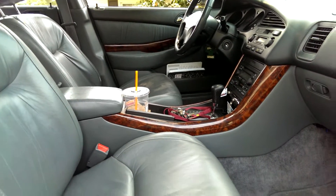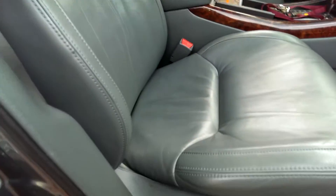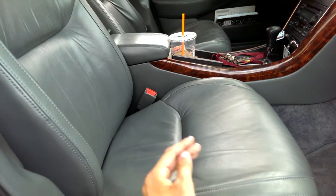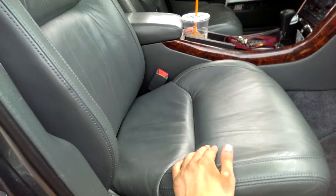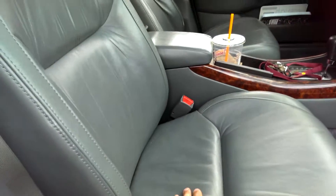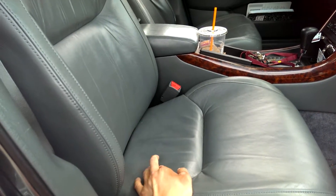My example is a 2000 Acura TL with the Fern leather interior. This leather is kind of a rare option — well, not a rare option, but not many people bought it. You might not have this color combination, but I know other cars have gray. I already cleaned the seats and it's the same process; you just use the leather cleaner — I use the Meguiar's Gold Class Leather Cleaner.